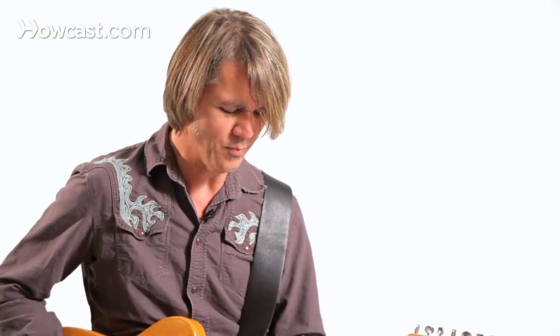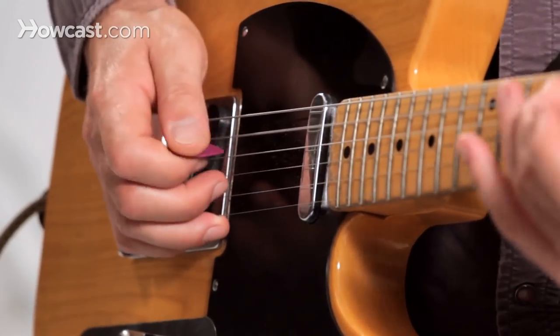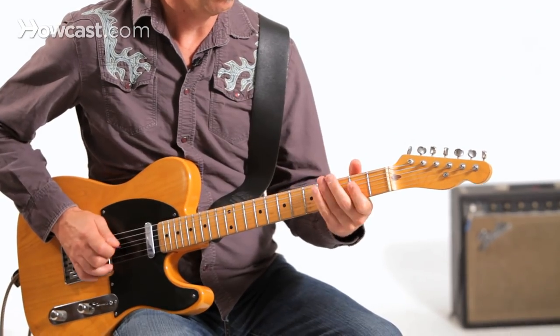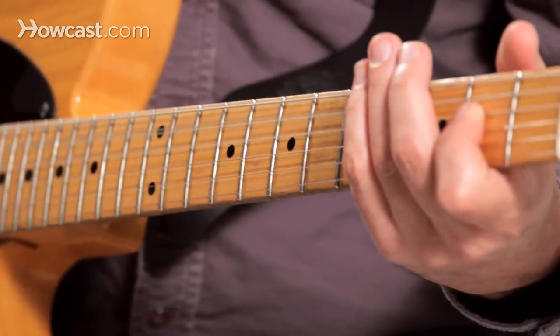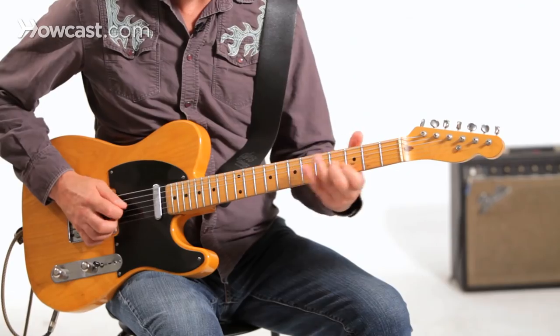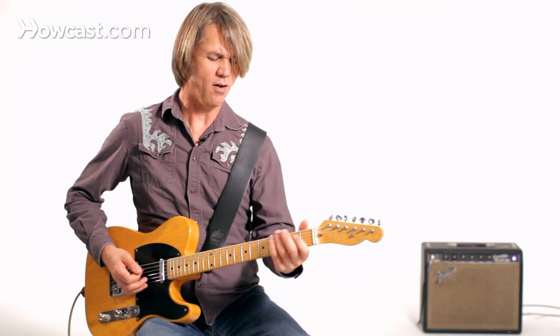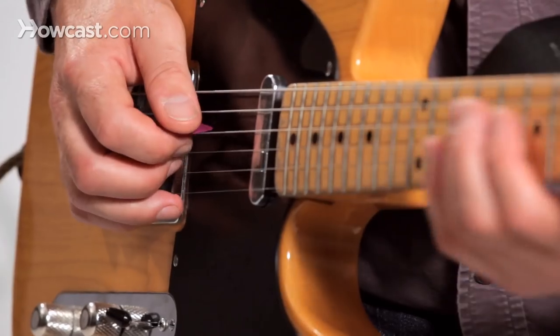But Vince also does a lot of really hot country-style picking. That's got a lot of pull-offs in it. He also does some really cool descending lines, stuff like this.